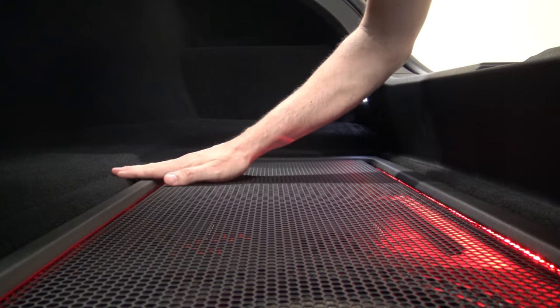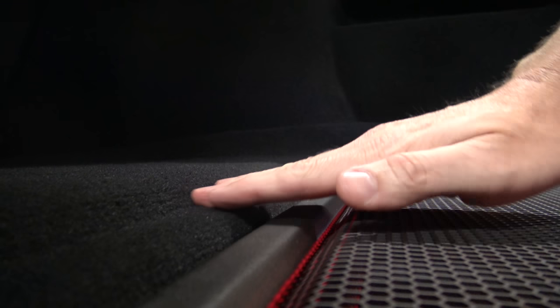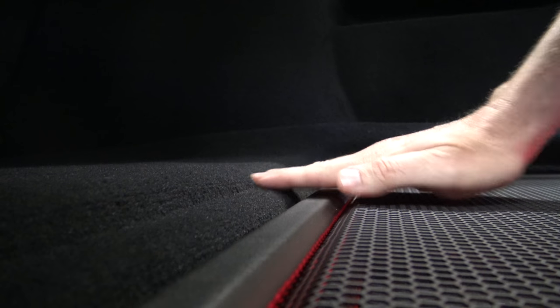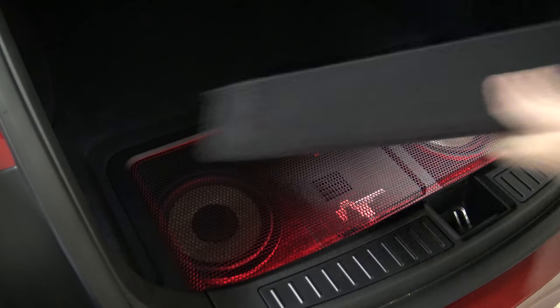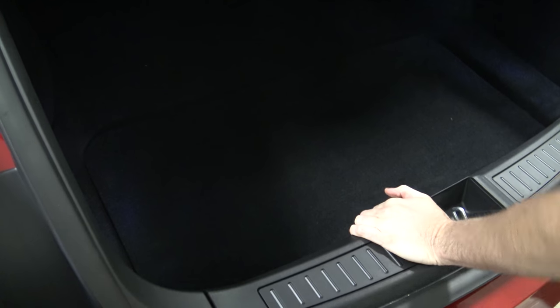We've purposely got it built so that the original cover can fit over — it sits lower than the level of the floor. That was done on purpose so that this cover can fit over just like it always was, and I've still got most of the boot there, apart from the hole that's now filled with subs. So that fits nicely.